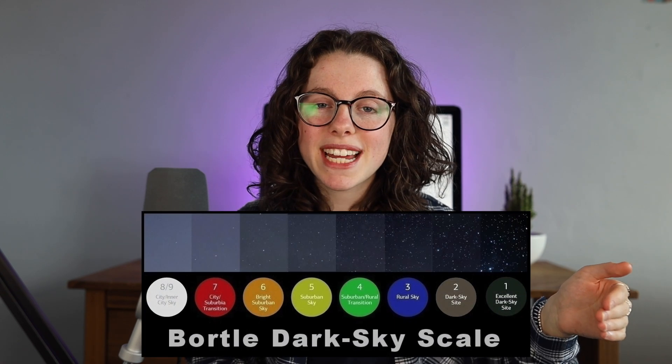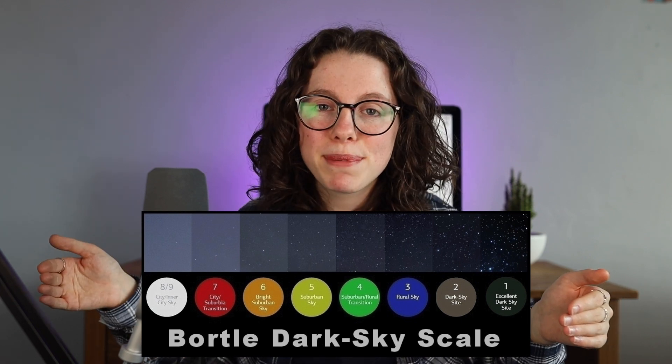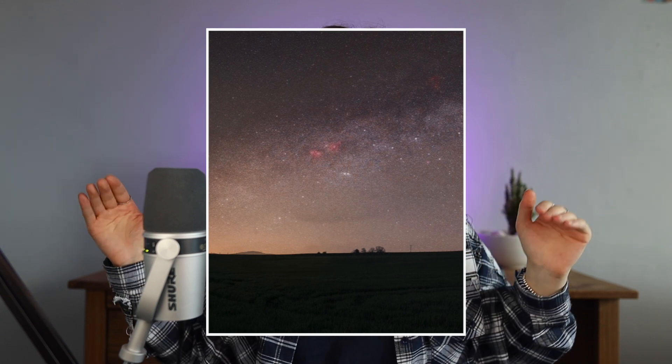A factor within location is Bortle. If you're not familiar with the Bortle scale, it is a scale that measures the light pollution level you're in — zero being absolutely no light pollution in the middle of a blissful dark sky location, and ten being in the middle of a city centre. The reason you're going to want to be as far away from light pollution as possible is that it drowns out your image. You can see that at the corners of this Milky Way photo, the glow of light pollution is starting to creep in and completely takes out all of that lovely dust and detail.